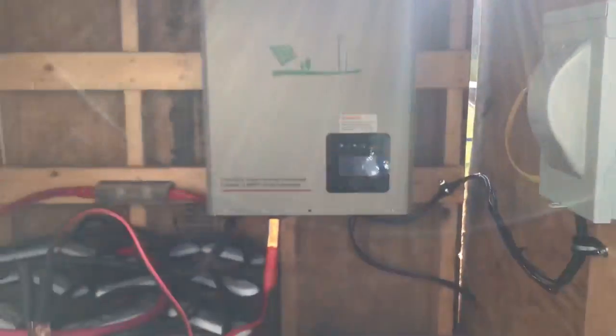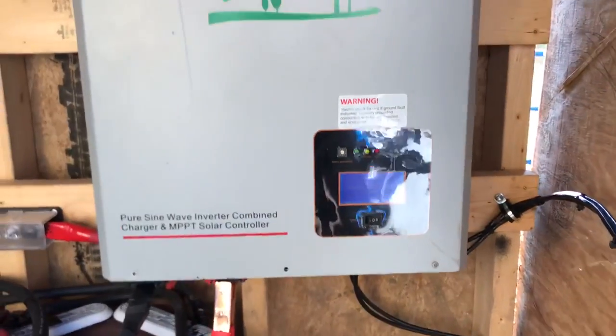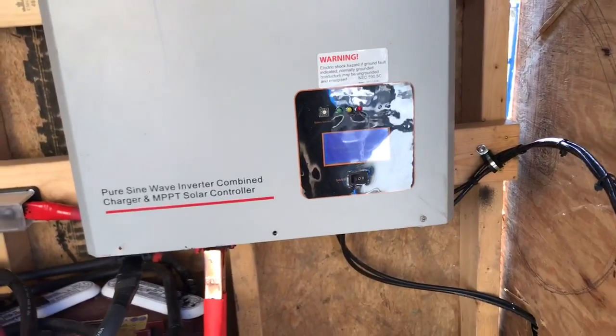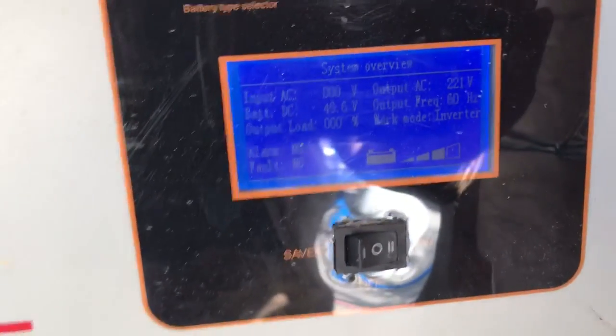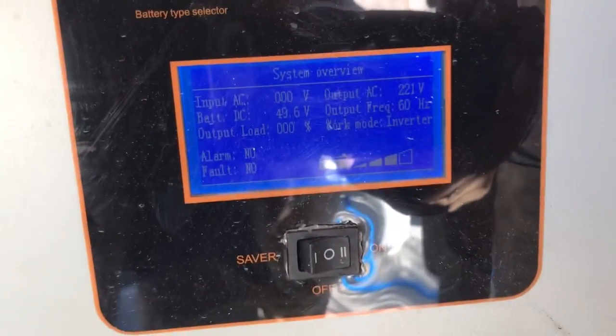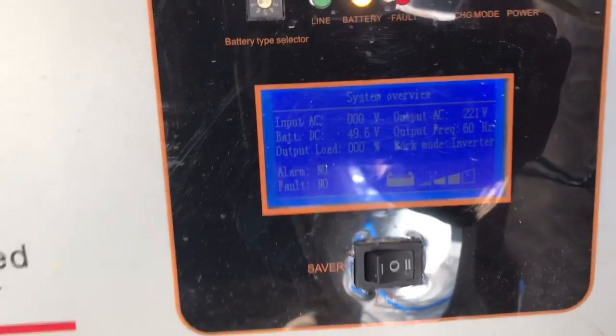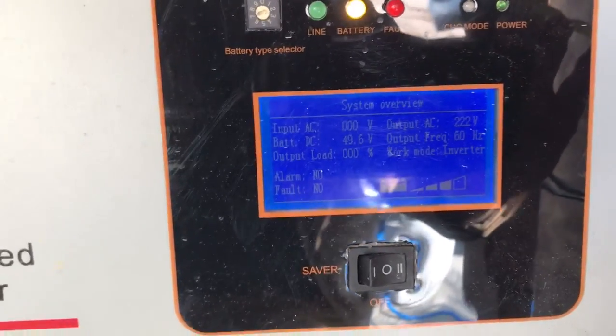You could run this into a manual transfer switch to go into a critical loads panel. If you're a do-it-yourselfer, I encourage people to do things themselves if possible — I like to educate and empower people to do great things on their own. This is the unit that Randy and Incredible Tiny Homes sell as one of the options with some of their tiny houses. You can see all the controls and system overview right here.